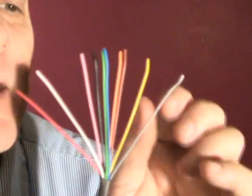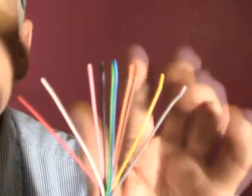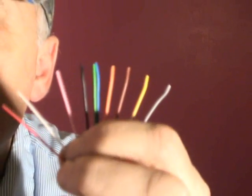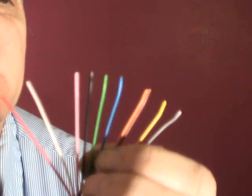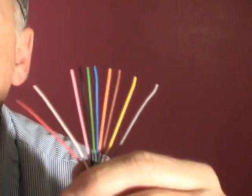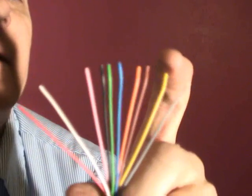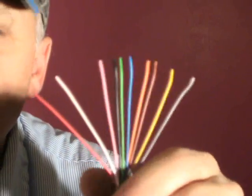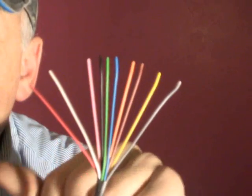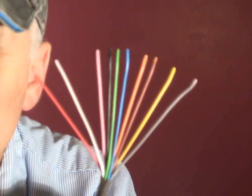This thermostat wire is something you don't really see much of. It's 10 conductor, 18 gauge. This could be used in different types of applications like where you have a heat pump plus a gas furnace, and maybe an energy wheel — that's usually what this pink wire is for. You're not really going to see 10 conductor out there very much, and you usually even have to special order this stuff.